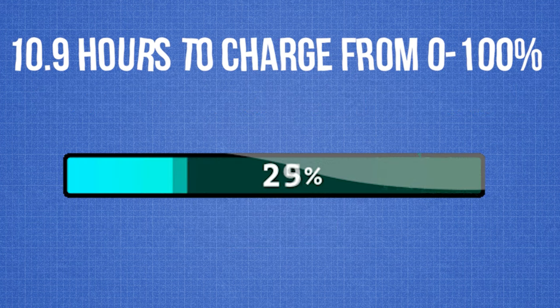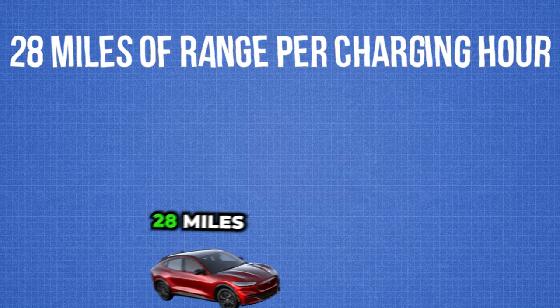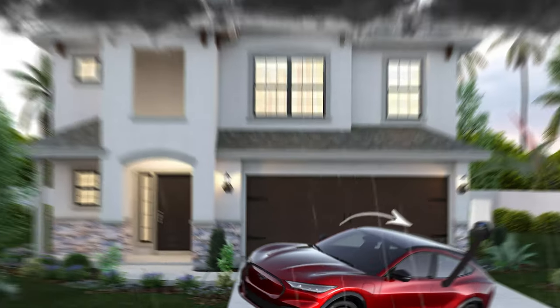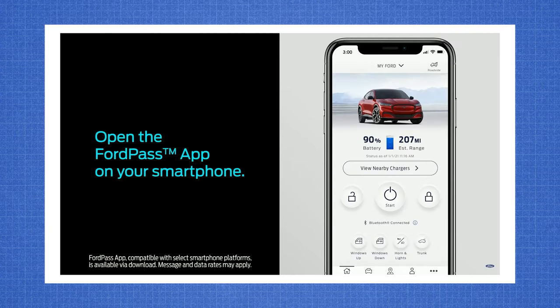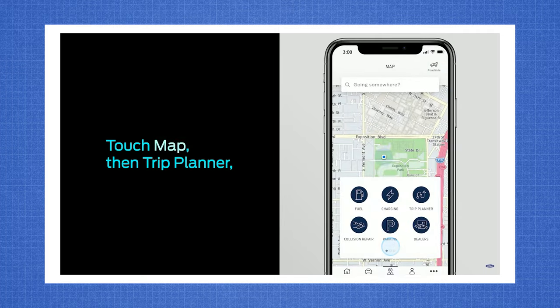The Ford Connected Charge Station has 48 amps of charging power and only requires 10.9 hours to charge from 0 to 100%, or 28 miles of range per charging hour. It is also weatherproof for outdoor installation and has a 20-foot cable. As an added feature, the Ford Connected Charge Station is Bluetooth and Wi-Fi enabled. You can download the Ford Pass app to access more connected features such as remotely locking and unlocking your charging station, charge insights, and keeping track of your energy usage all from your phone.